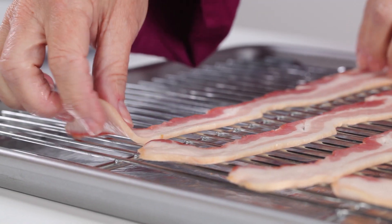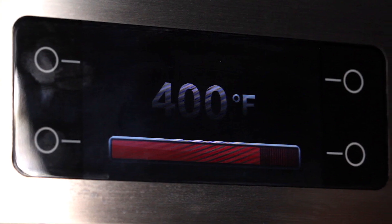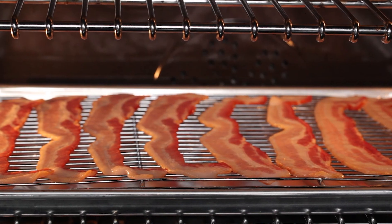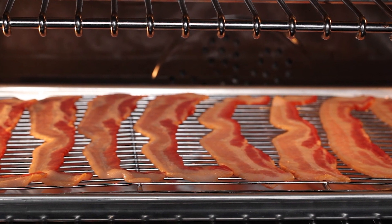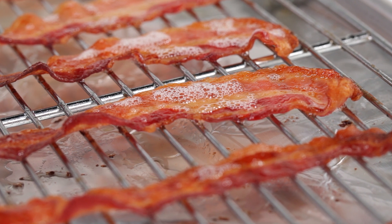Lay a single layer of bacon on the rack and then place it in the oven. Start with a cold oven — no preheating — and set the temperature to 400 degrees. A gradual increase in heat means less bacon shrinkage. Bake for about 20 minutes, or a few minutes longer for crisper bacon.